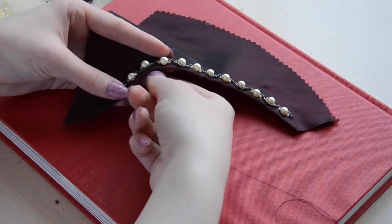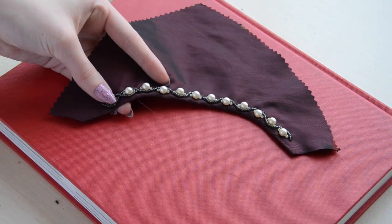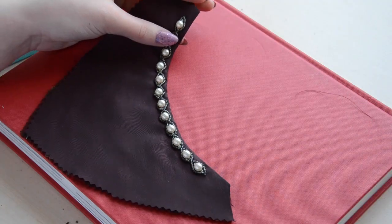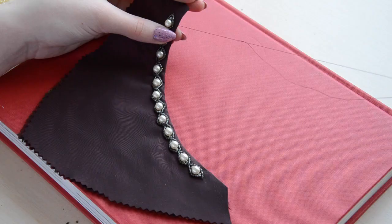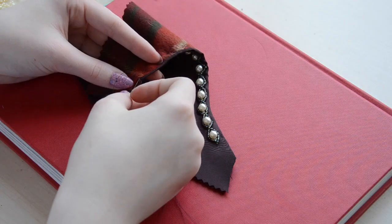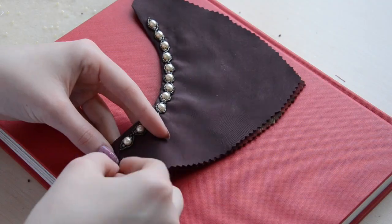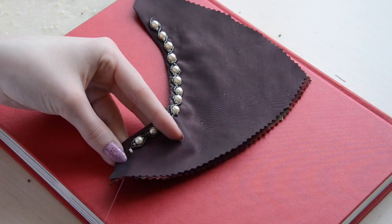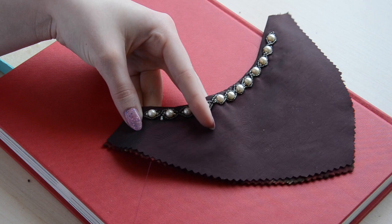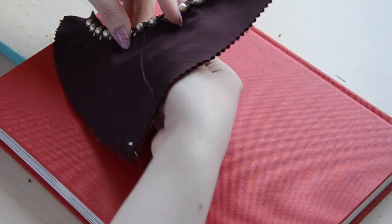As you do this, the beads will start to create a woven effect where it looks like they're twisting around the pearls. Once you reach the end, tie the thread off. Now starting from one end, I'll be adding ivory seed beads that extend out from the points where the gray seed beads meet. I pick up two using my needle, then secure them by going through both layers of fabric. The needle should come back up at the next point where the strands of gray beads meet.